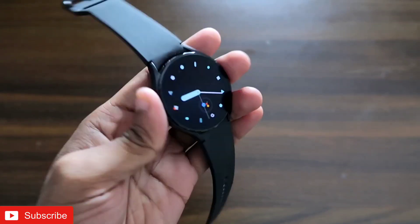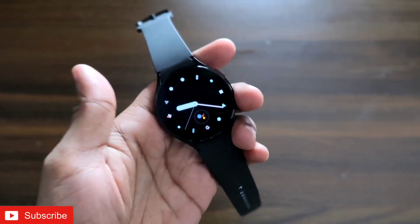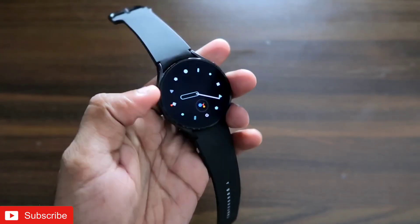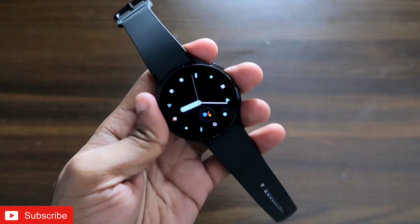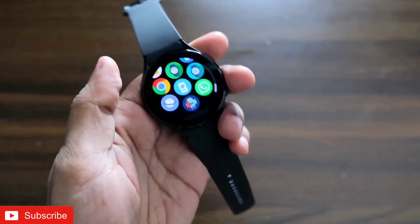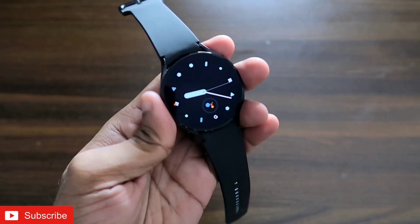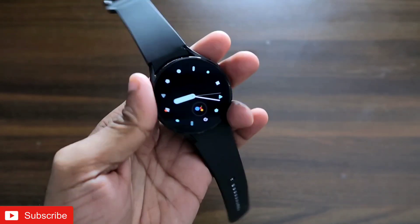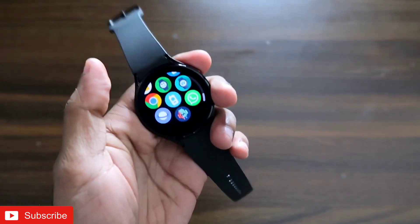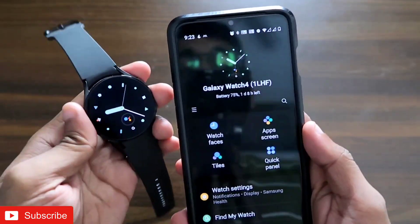The Samsung Galaxy Watch 4 is a great watch and there are numerous ways to send a WhatsApp message via this watch. I'll be leaving links to other videos in the description. Today I'm discussing a different way — you don't need to open your phone at all. With the Samsung Galaxy Watch 4, you can save a message and with the click of a button the WhatsApp message will be sent to the designated contact you assign.